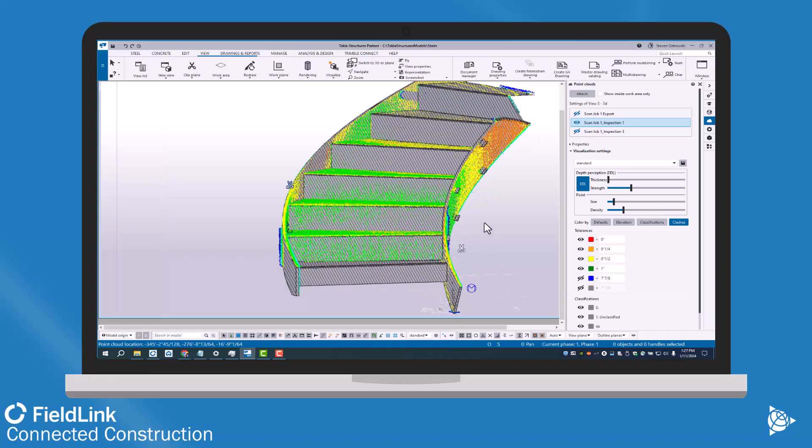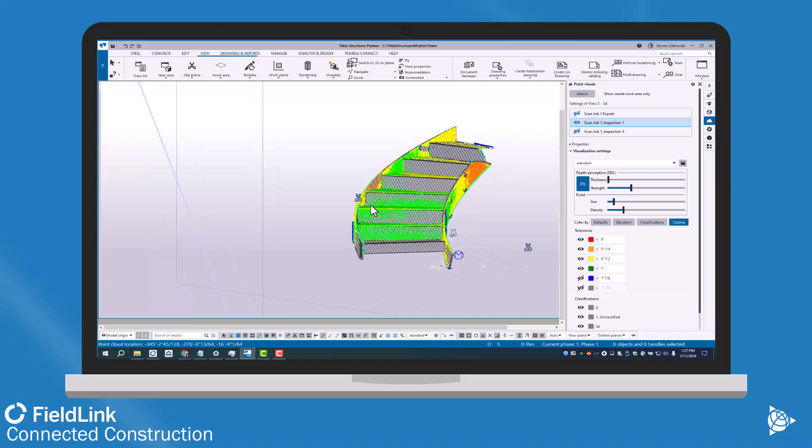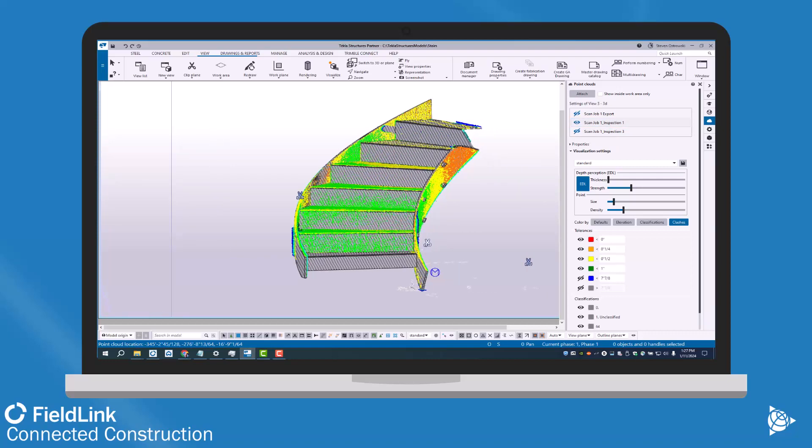Please reach out to your nearest Building Point representative — they can show you how to use this to check your fabrication as well as collect as-built data on site, so you can start to design in these fabricated stairs very quickly and with only one site trip. Thanks and have a great day.